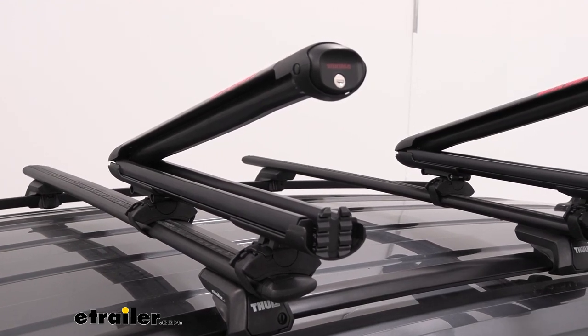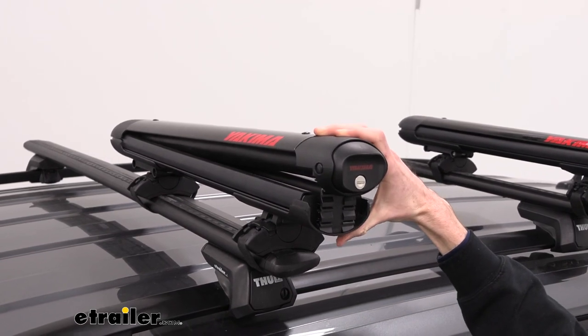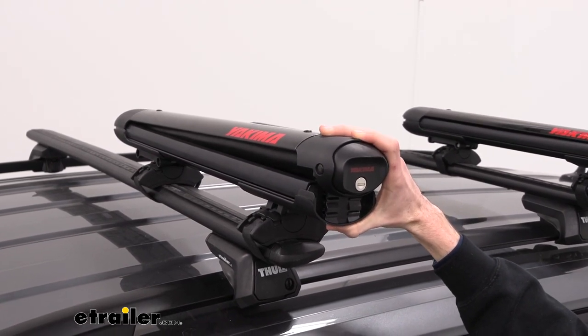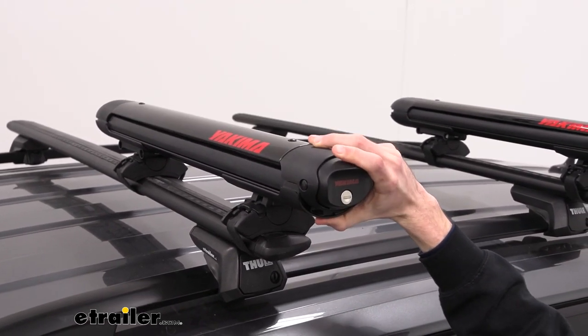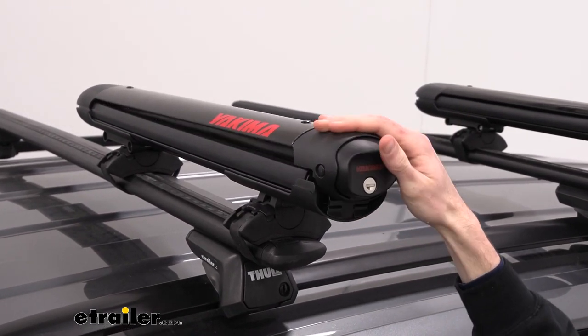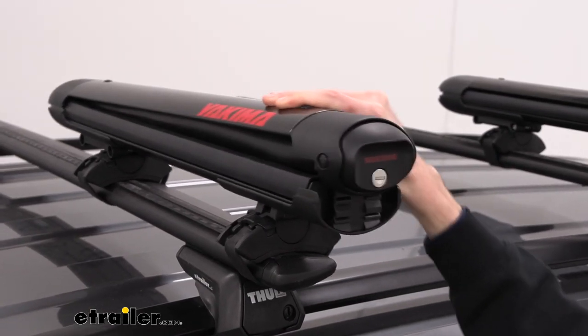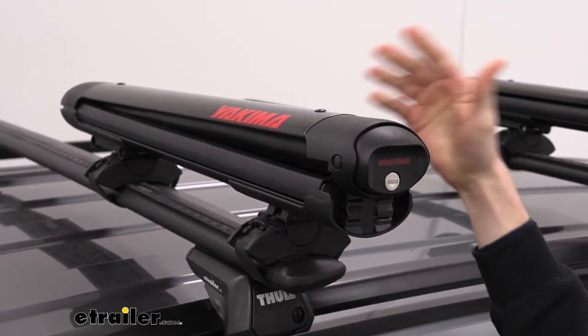With our gear out of the way, I'll close these up now so we can get a closer look at how that works. As I close this up, you'll see that there are a few different stops — there's one at the top, one in the middle, and one all the way at the bottom to accommodate different size gear. But even if you do have it at the very top one, it still locks in place and you won't be able to open up the jaws.